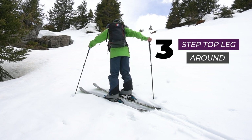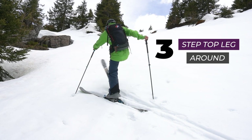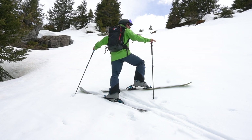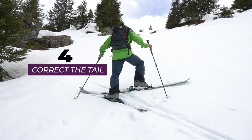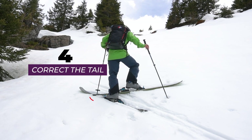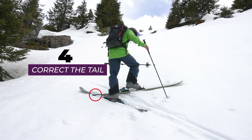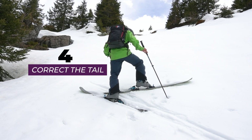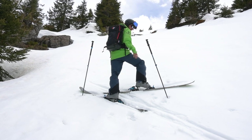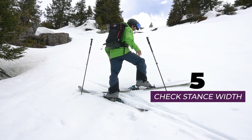I'm going to bring the top leg forwards and then windscreen-wiper it around so it faces in the other direction. Step four is to correct the tail — very often this tail is going to be on top of your downhill ski, so you can use the basket of your pole to correct the tail and make sure that it is not on top of your other ski.